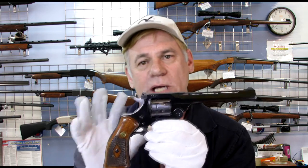It is a 22 nine-shot revolver that is a break-top. I'm going to bring this to the workbench and go over a little more with you, give you a little better view of this beauty because it is incredible.